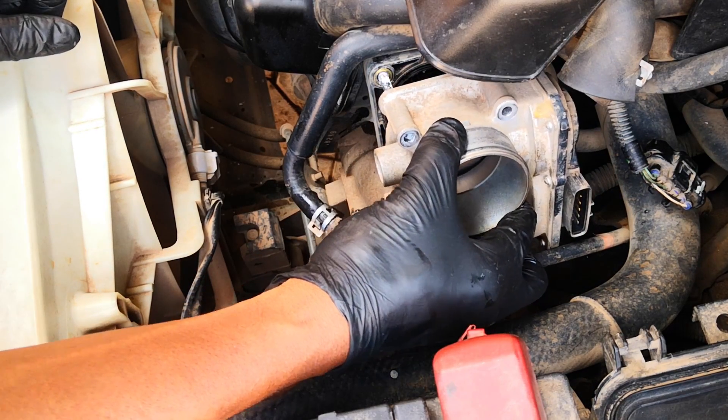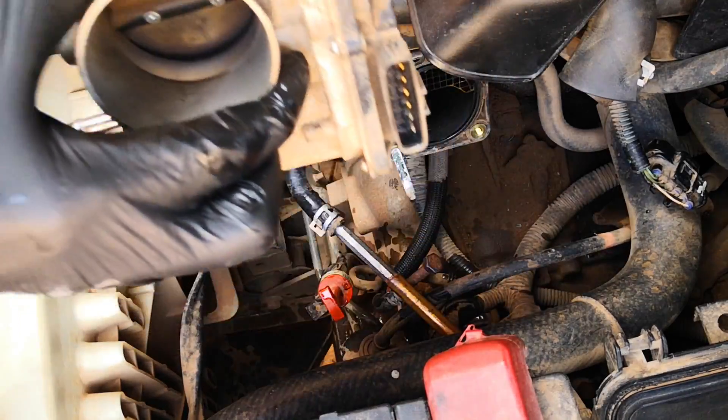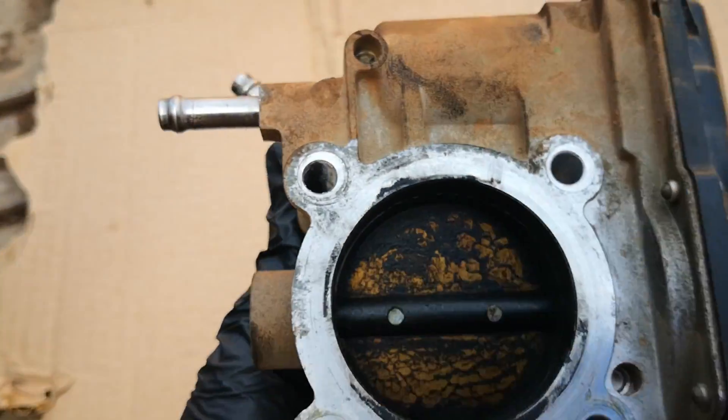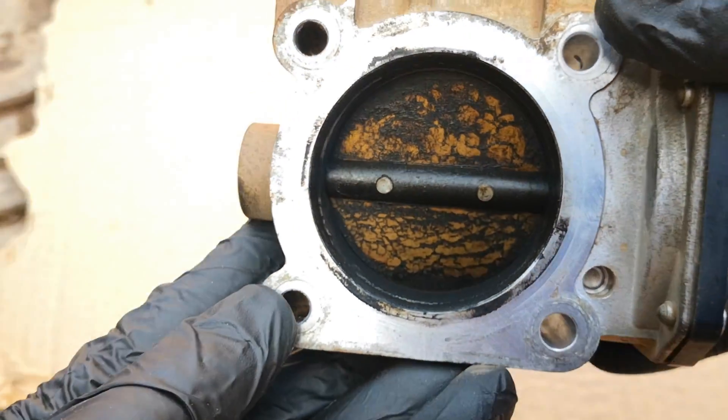Pull it out this way. While you work on the throttle body, find something to plug the intake opening. On the front face it doesn't look that bad, but on the rear face there's definitely a lot of varnish and build-up there.